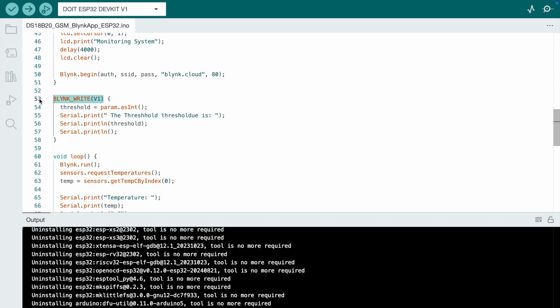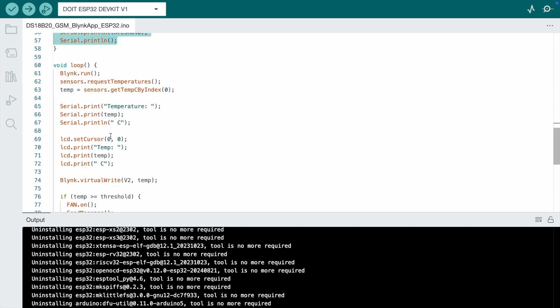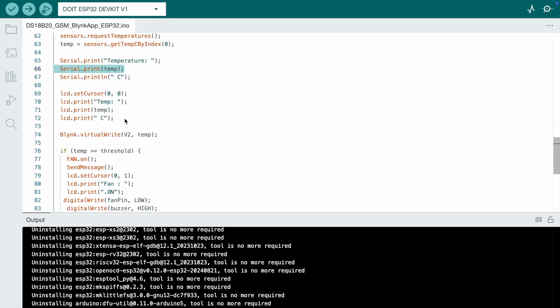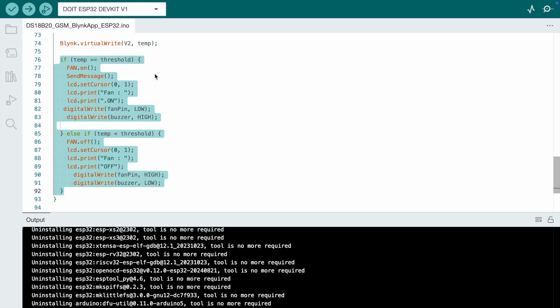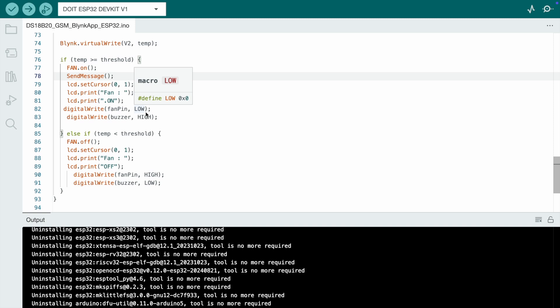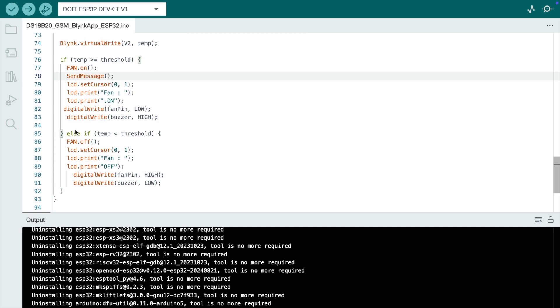For the threshold value, I chose virtual pin V1 in the Blynk app — you set the threshold value via that virtual pin. In the void loop, we read the sensor data into a variable named 'temp'. The LCD displays the temperature value. The condition is: if the temperature crosses the threshold, the fan pin goes low, the buzzer beeps, and the relay turns on. Otherwise, normal condition — no buzzer beeping.